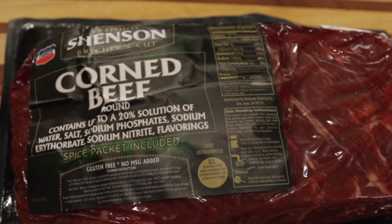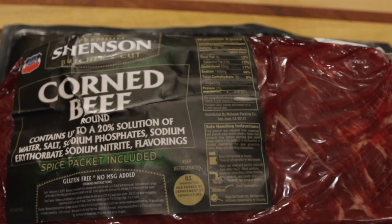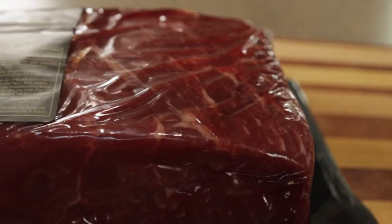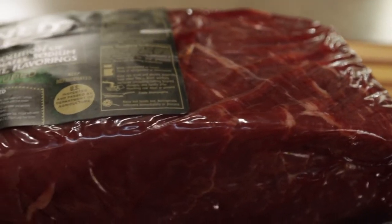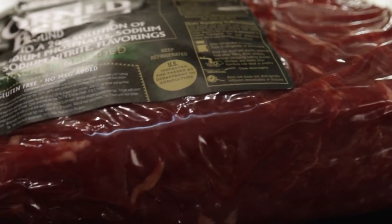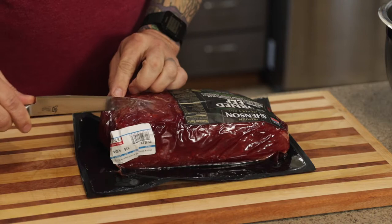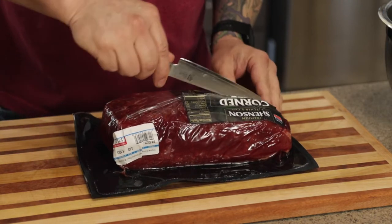Let's get down here on the table and start putting this thing together, get it out on the grill, and go from there. We're going to use just a standard store-bought corned beef — we do have a homemade version coming up, but this is your standard store-bought. This one is about 4.1 pounds, it's the point cut, really nice and thick with some good fat in there.